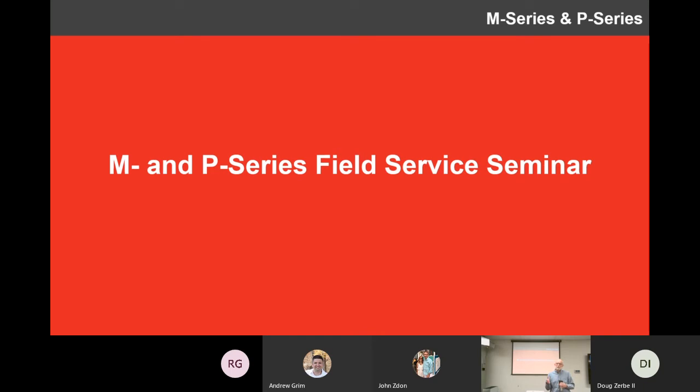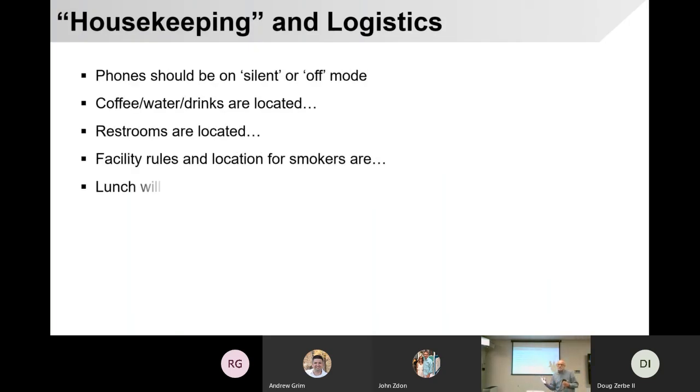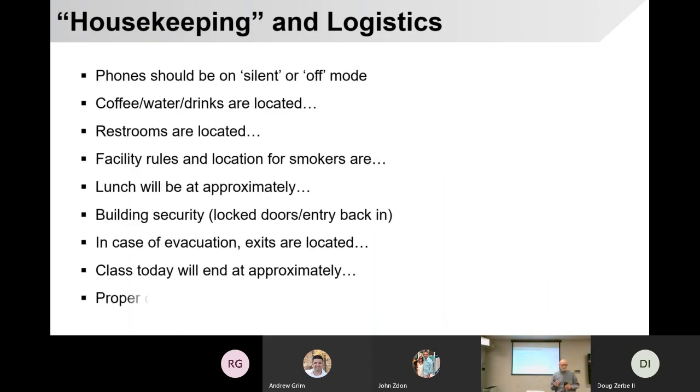That's mostly what I want to get across — where to find the answers, and if you can't find them, who do you go to, and what procedures do we go through? So let's get started. We'll kind of zoom through the next slide. Housekeeping — obviously if you're watching this at home or in an office, you know where your coffee is, you know where your bathroom is, and you know how to get out.